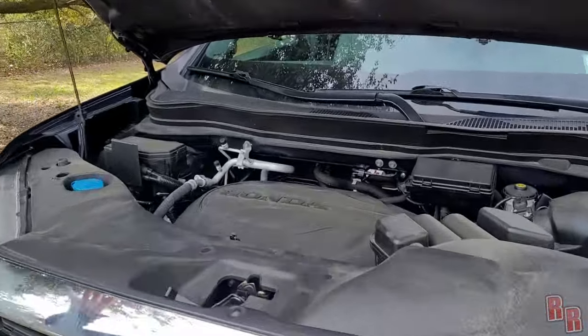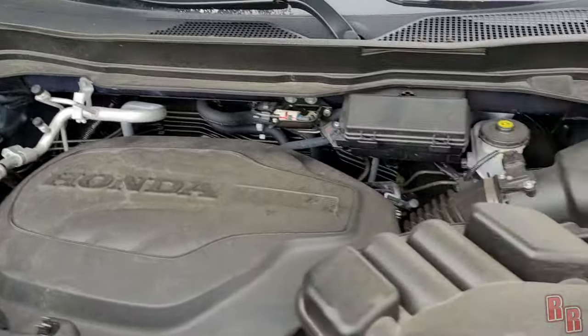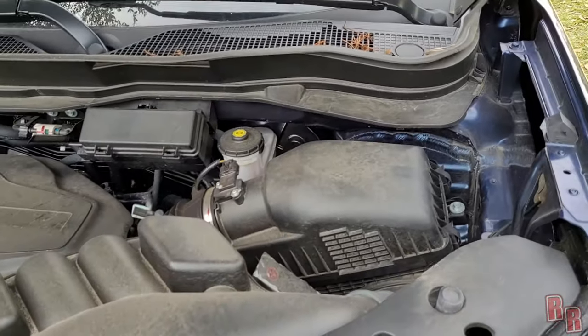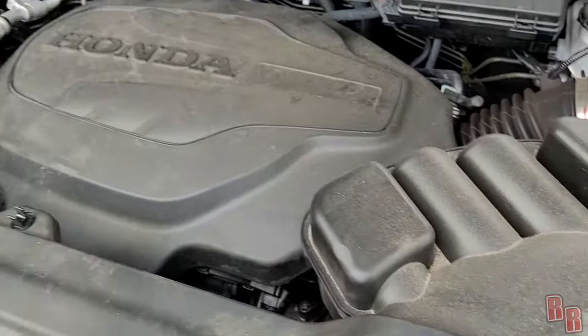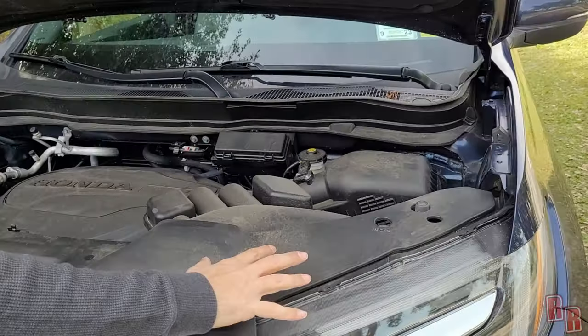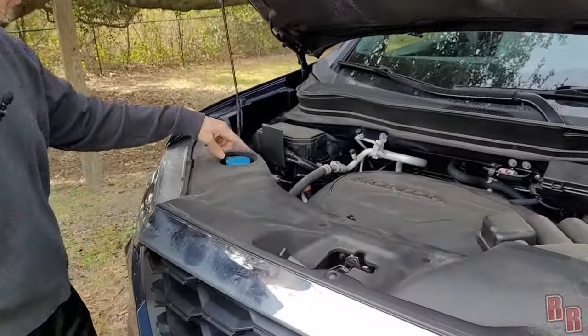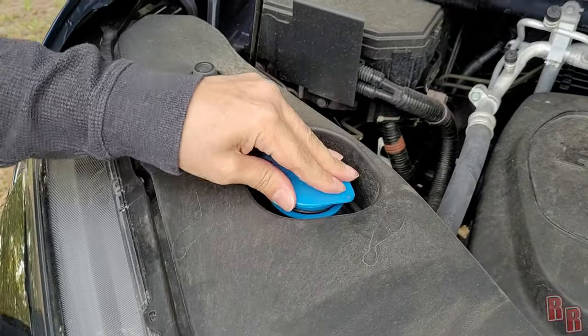It is a little bit dirty — this is a rental car. This is a 3.5 V6 engine, 280 horsepower, nine-speed transmission, and it is all-wheel drive. I kind of like the way they have this shroud here — when you pour in winter wiper fluid it's a little easier to not spill it.